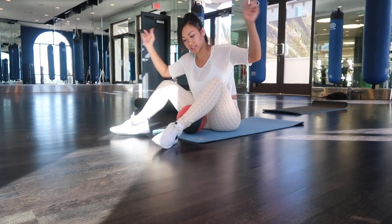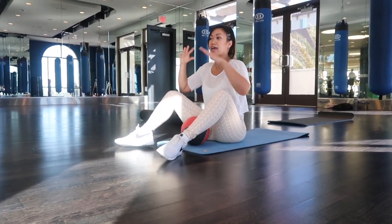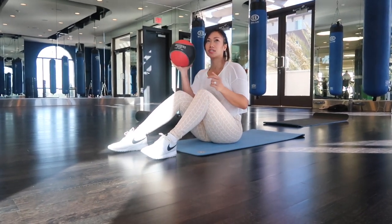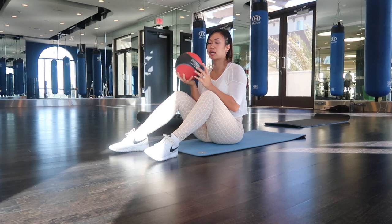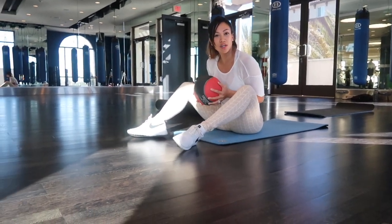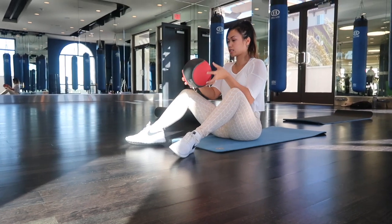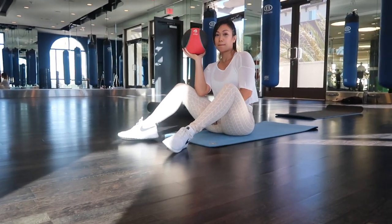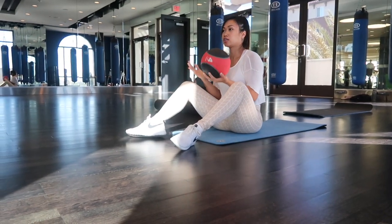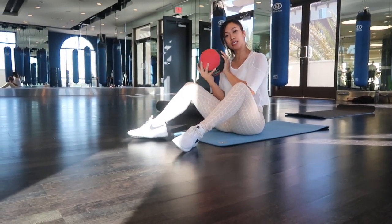Hey guys, welcome back to my channel. Today we are going to be doing some ab workouts using a medicine ball. You can do this with or without, but I'm going to do it with a medicine ball today. This one is a four pound medicine ball — I'm not trying to go too heavy, not too light. This is what I'm comfortable with. So let's begin.